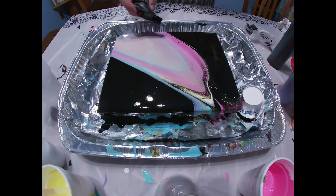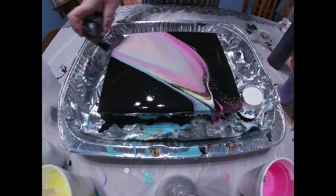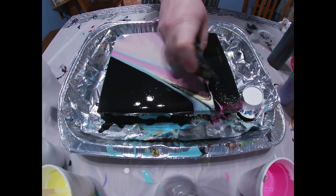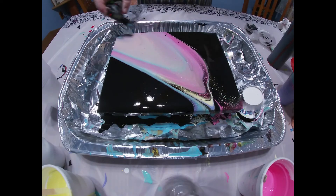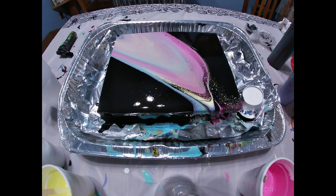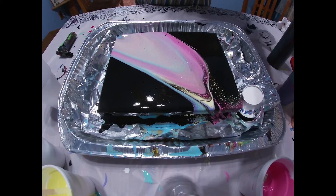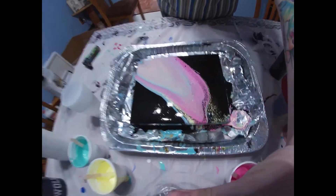I'm going to torch it just a little bit. And then I'm going to let this sit for a little bit and see what pops up. Oh yay, definitely a lot of cells popped up.